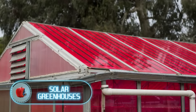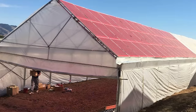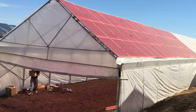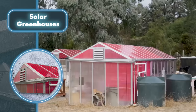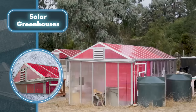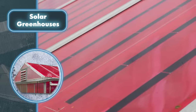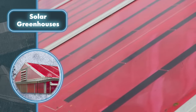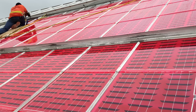Solar Greenhouses: this isn't just a greenhouse for growing food — it can also add a charming touch to your backyard. On the greenhouse roof you'll spot solar panels catching sunlight to power all the equipment needed for growing plants, or to send electricity back to the house. Either way, it's a savvy way to cut costs.